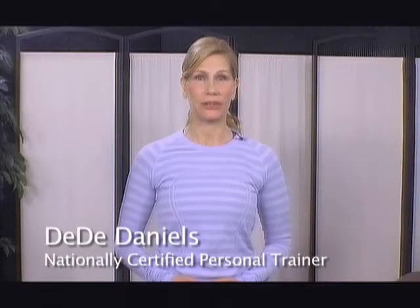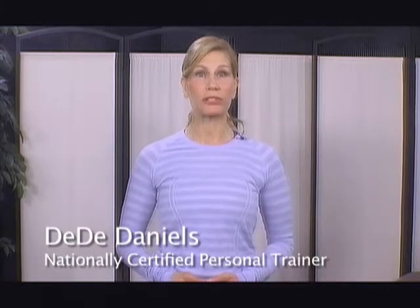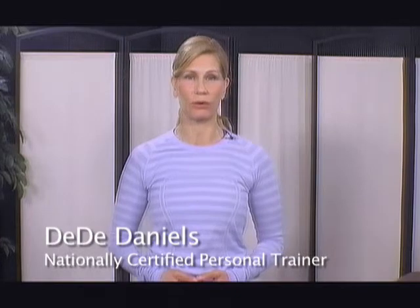Hi there, I'm Dee Dee Daniels. I'm a fitness professional right here in the South Bay. I'm also a certified senior fitness specialist with many clients age 65 and over.